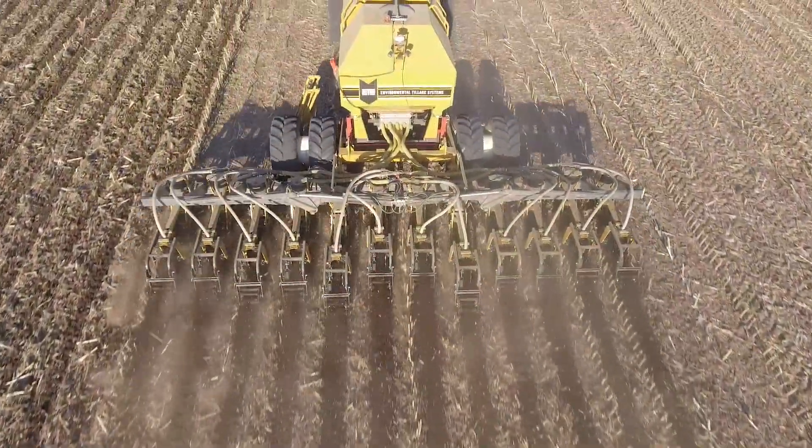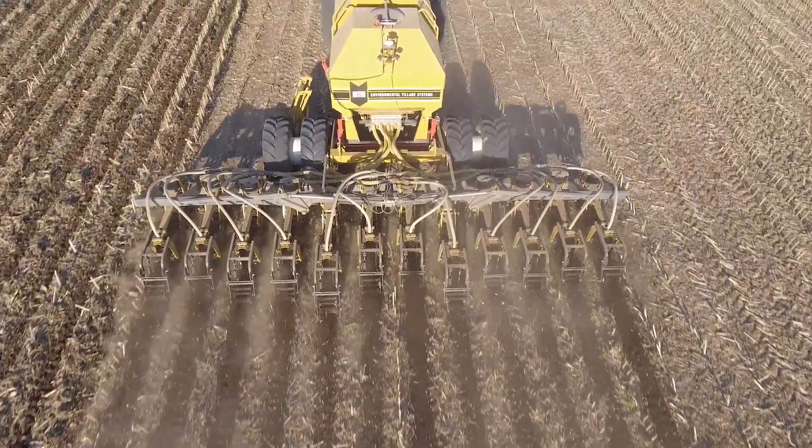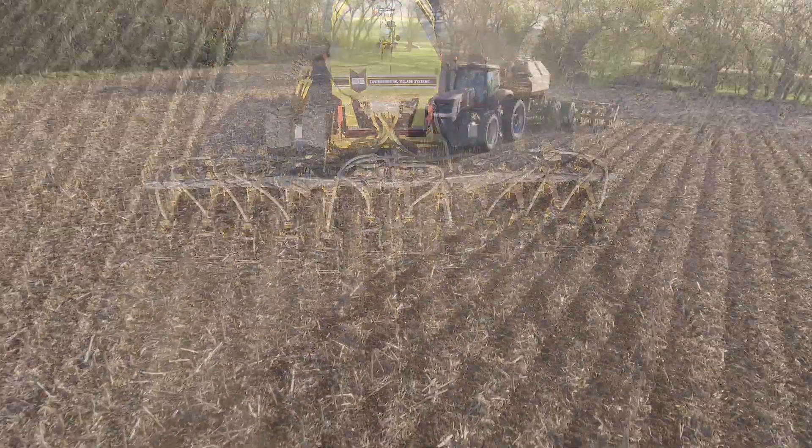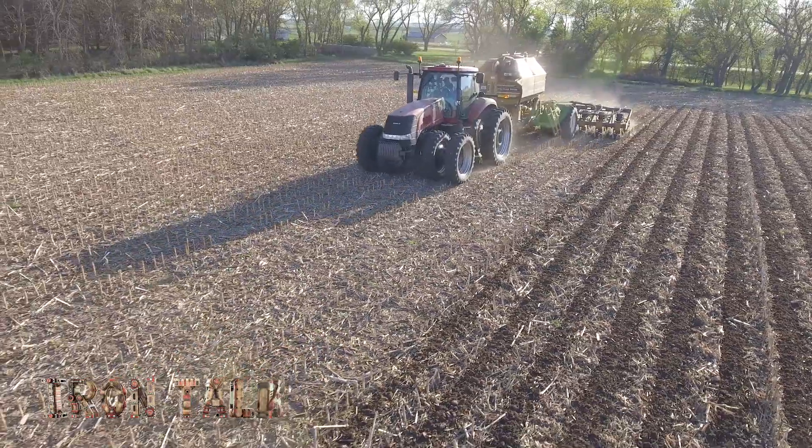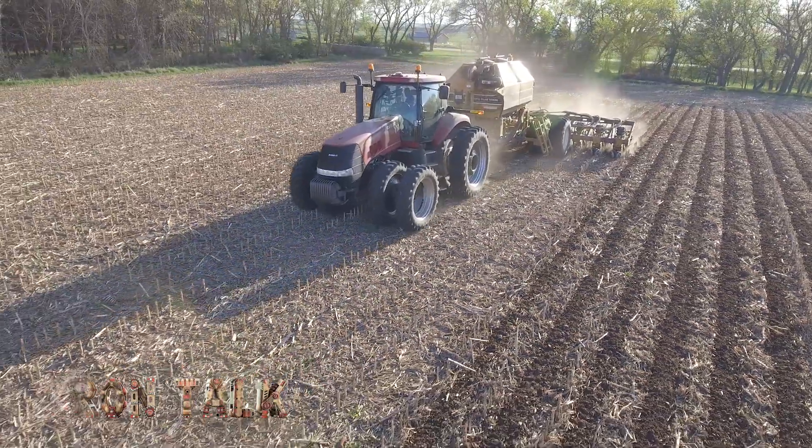Fall fertilization is going to happen to some degree, and it's not always a bad thing. Just pick the right products and use the proper equipment to be efficient and environmentally conscious. That's all for today's Iron Talk, and now, back to the show.